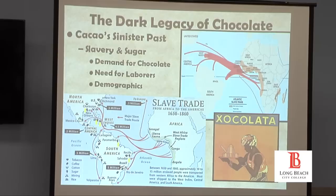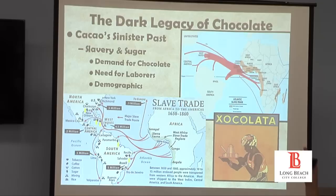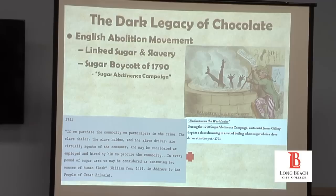They first started with mining — the Spanish tried to mine gold and silver in the western hemisphere, but soon those mines played out. The English colonists at Jamestown went there looking for gold and silver, and there was none. So they turned to farming. The first vast farms were sugar plantations in the West Indies and places like Brazil. In colonial U.S. the first cash crop was tobacco. The English abolitionist movement actually linked sugar and slavery, cautioning consumers to stop eating sugar — they called it the sugar abstinence campaign.